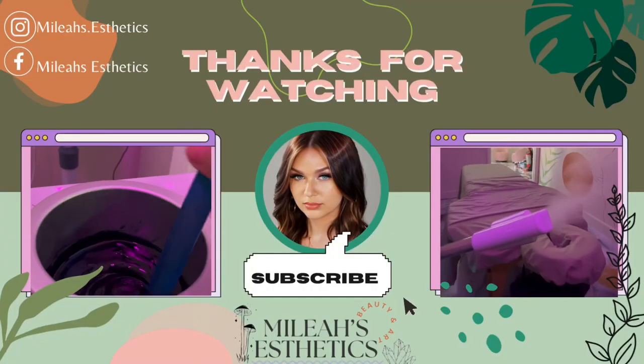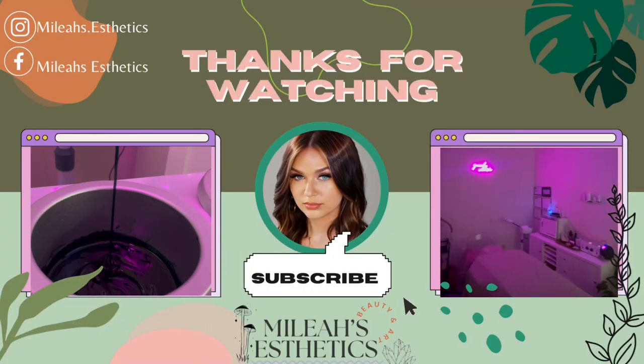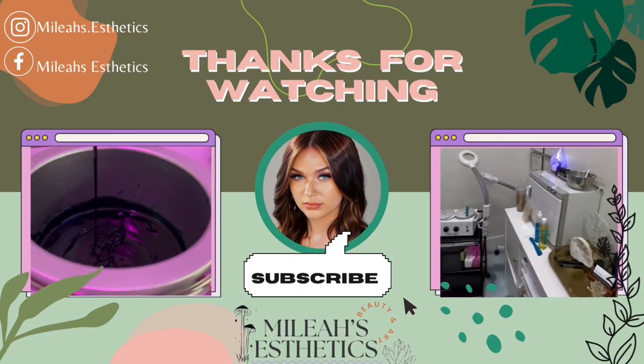Thank you so much for watching. I hope you made it to the end — please make sure to subscribe, like, comment, and share this video.